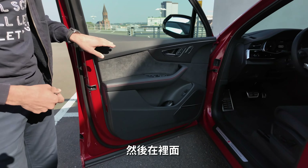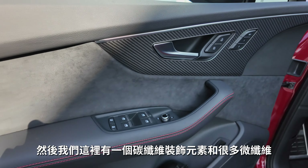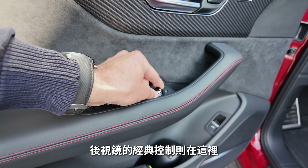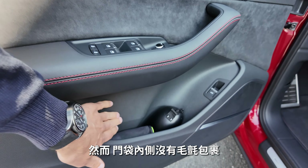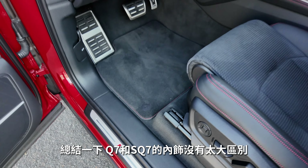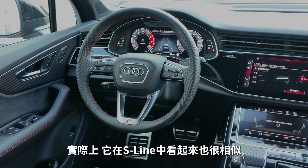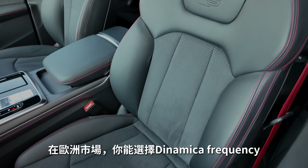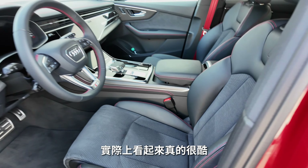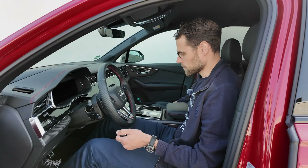Inside, the door panel is rather hard with only a little soft padding. There's a carbon fiber deco element and a lot of dynamica microfiber. The elbow area is softer, and there are classic physical controls for the side mirrors. However, there's no felt covering inside the door pockets. The Q7 and SQ7 interiors aren't too different. On seats, you can get the dynamica microfiber frequency pattern in the European market — really cool looking — but that option is not available in the US market, which is disappointing.